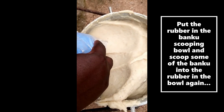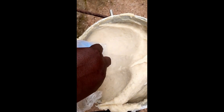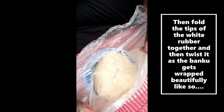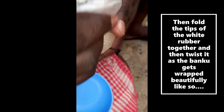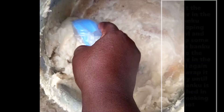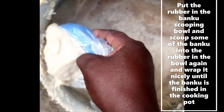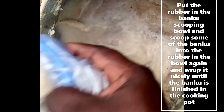Put another rubber in the banku scooping bowl and scoop some of the banku again, then fold the tips of the banku rubber and twist it as the banku gets wrapped. Continue putting rubber into the bowl and scooping banku into it, wrapping it nicely until all the banku is finished.